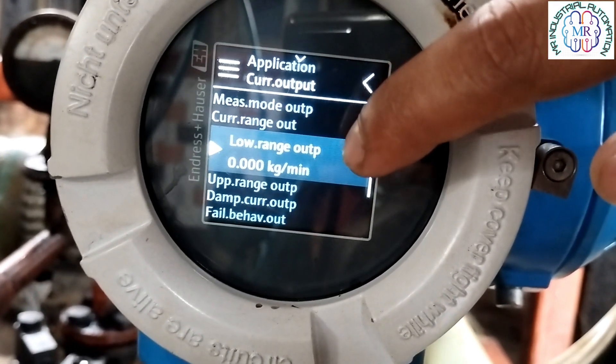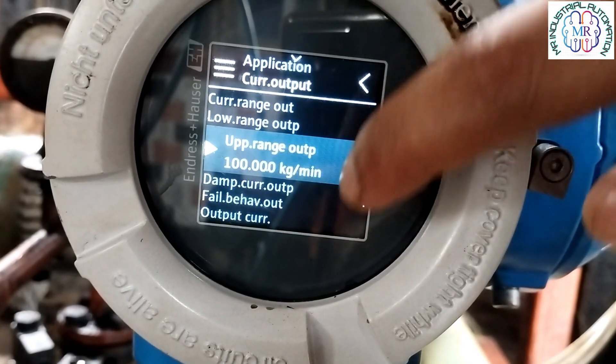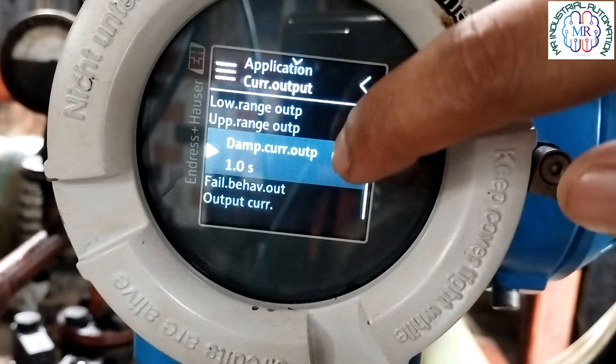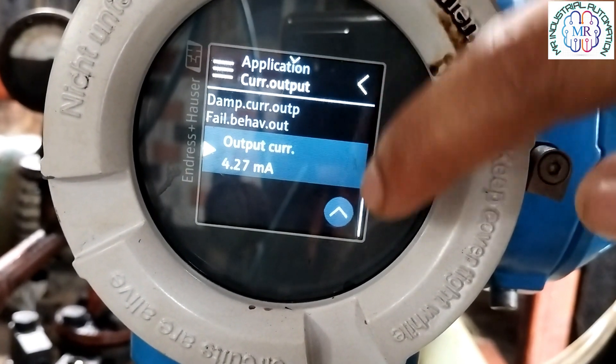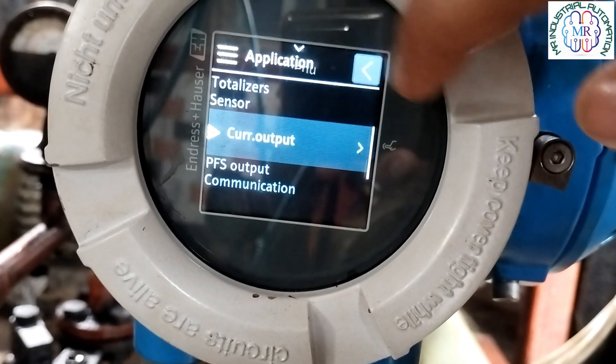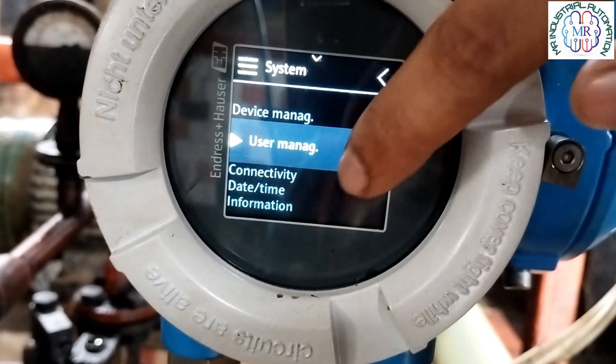The upper range output is 100 kg per minute, meaning at 20 mA you will get 100 kg per minute value on the screen. You can set this as per your requirement. We can also monitor live mA data on the output current during running conditions.